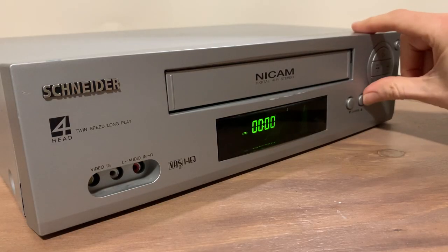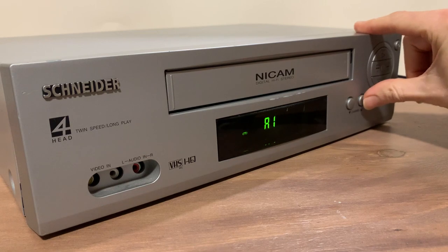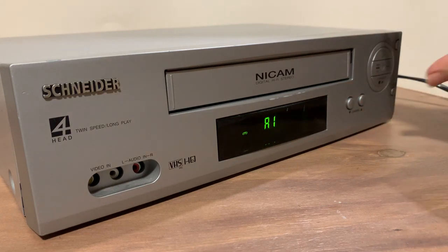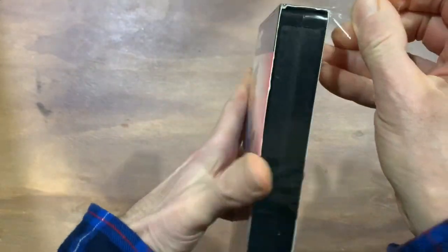This unit cost me the grand sum of £20. It looks a bit cheap and plasticky, but hopefully it would do the job. I also needed to get some new tapes, so I got hold of these by JVC.